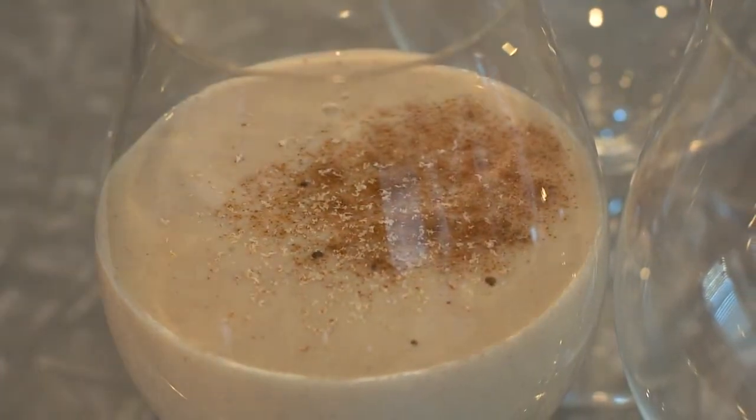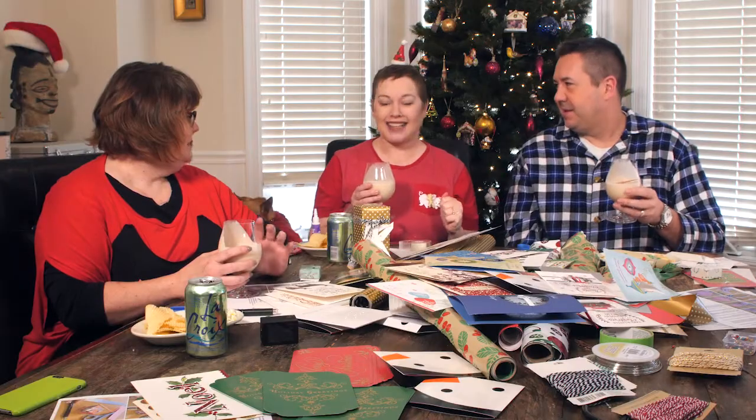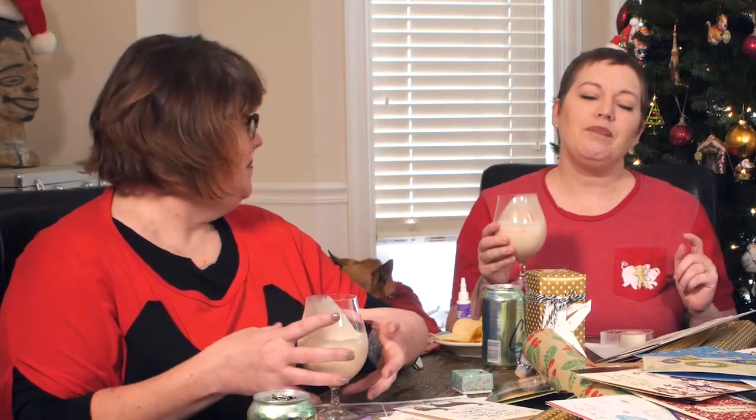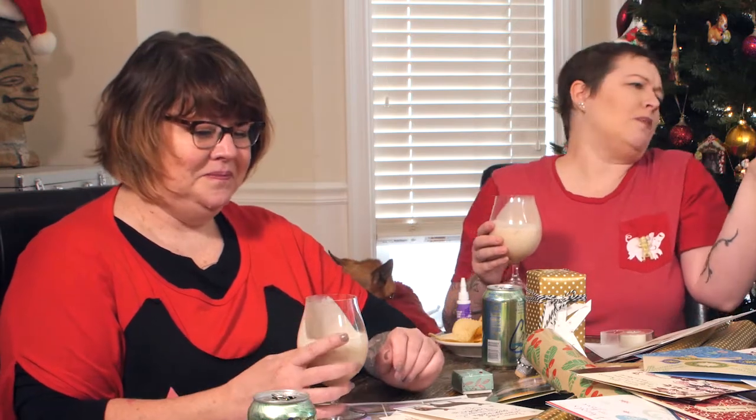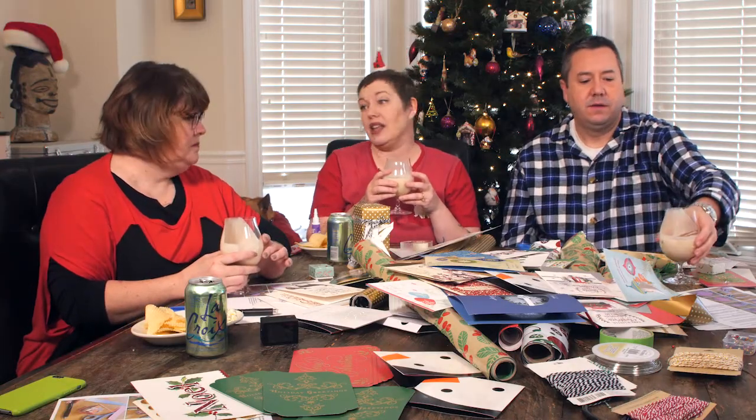And vanilla, cinnamon, and then of course you garnish with some freshly grated nutmeg and cinnamon sticks. The booze in it is rum. It tastes like there's something in it — yeah, there's some rum. It's really super easy, just put all the stuff in a blender and then let it chill.